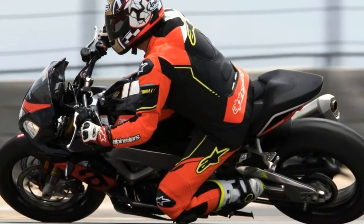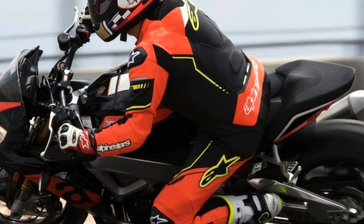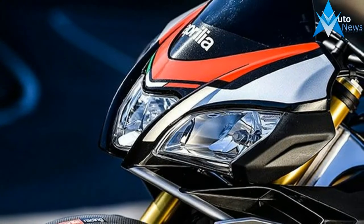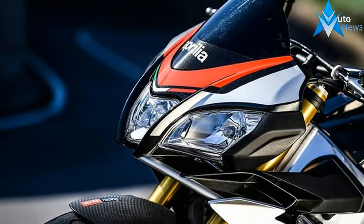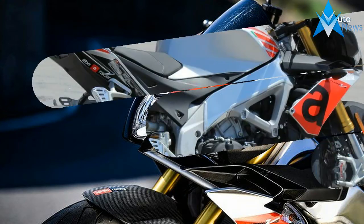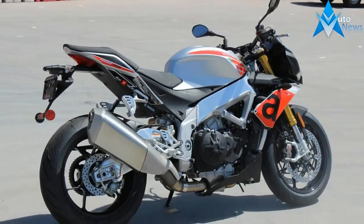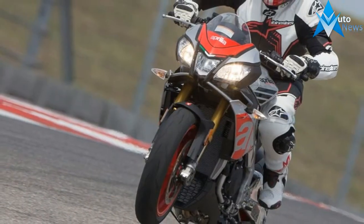Here are the essential fast facts from my ride aboard the 2017 Aprilia Tuono V4 1100 Factory ABS and RR ABS. For 2017, the Aprilia Tuono V4 1100 is available in the standard RR ABS and the Factory ABS edition. The Factory gets upgraded suspension, tires, and graphics.